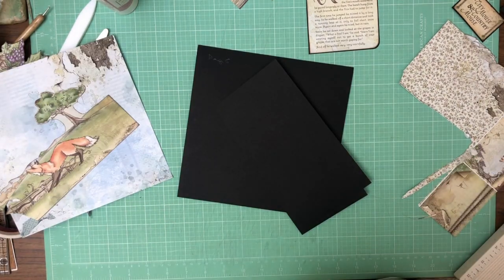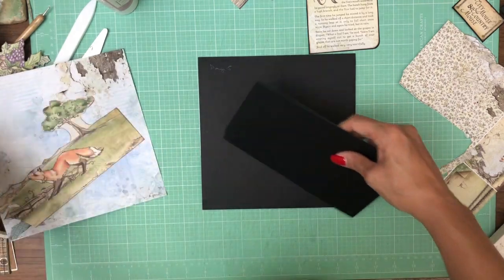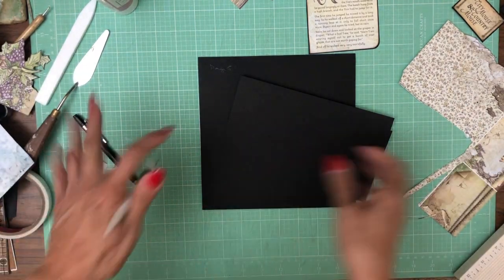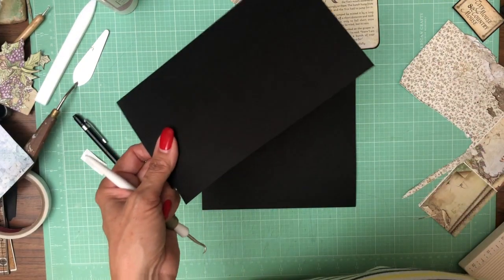Okay everyone, I got it together. I planned this last night and kind of forgot what I was doing, but I'm back and I got it figured out. So the first thing we're going to do — it turns out this is just like page one.